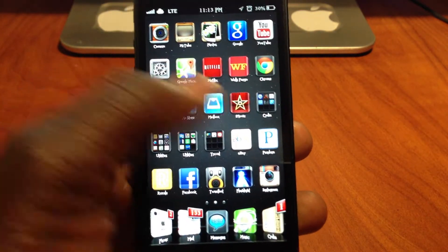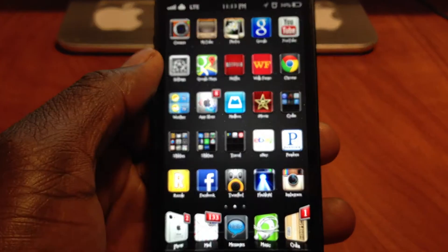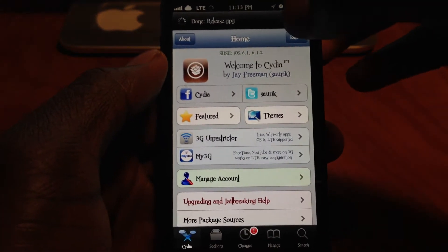So this is my iPhone 5 and you're going to have to be jailbroken as I said. Then you're going to want to go to Cydia. Let it load or hit cancel.